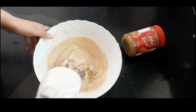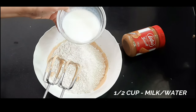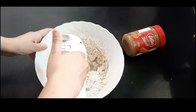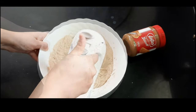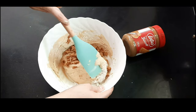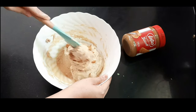Now whisk it with an electric beater until it's nice and fluffy. Then combine both the wet and dry ingredients together and add milk as required — nearly half a cup of milk at room temperature. Don't overmix the batter since it's wheat flour, otherwise the cake will become dense — just combine the ingredients. Then add the lotus biscoff biscuit crumbs and give it a final mix before pouring it into the cake mold.